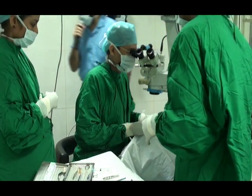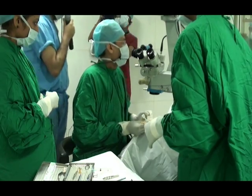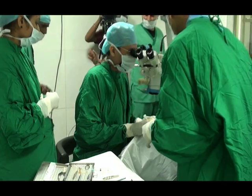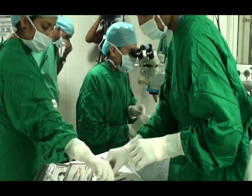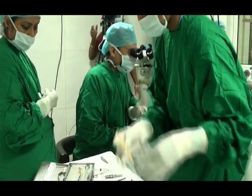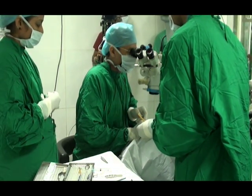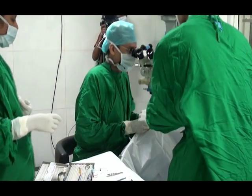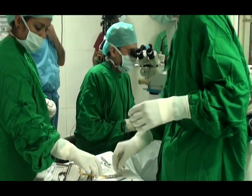Good morning Dr. Lal, this is Dr. Suresh Pandey. I am going to do phacoemulsification in a 54-year-old male. I first created a side port incision and then I am going to fill up the anterior chamber with the viscoelastic Healon. I am injecting Healon inside the anterior chamber. After injecting the viscoelastic, I am going to create the main incision at the steep axis, which is 180 degrees.